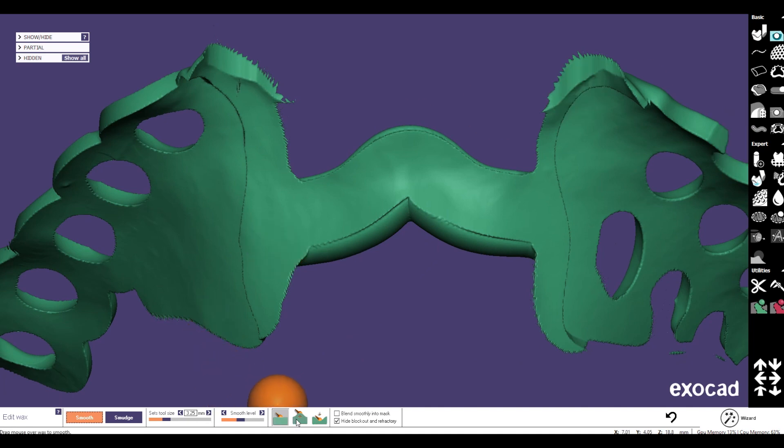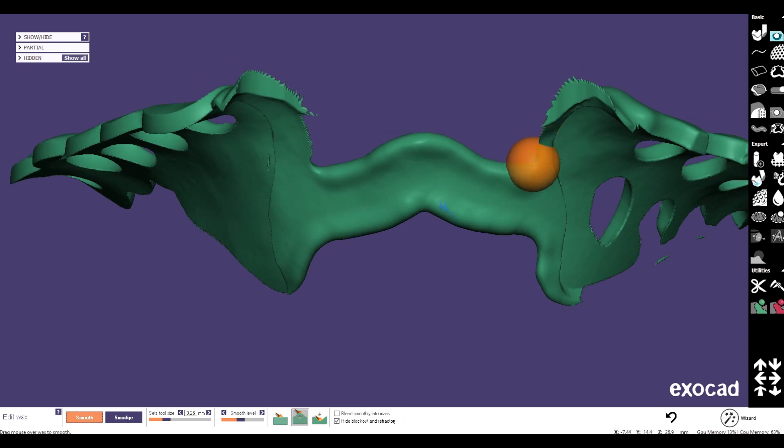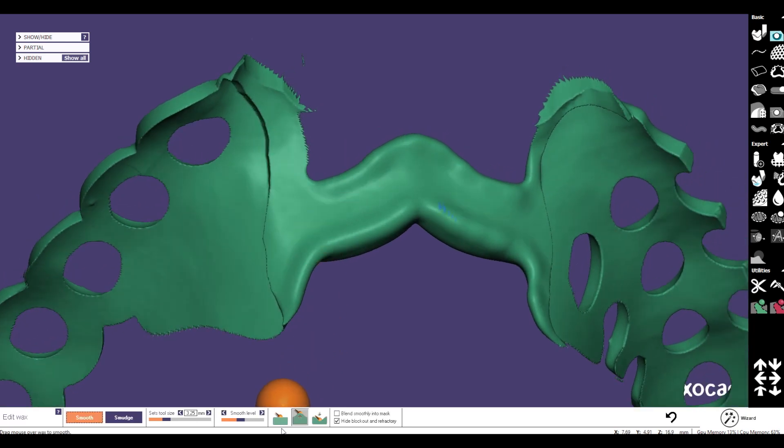Now we go with the add wax tool and put a little wax on the lower side of the bar — like that — and also in the upper area. We don't have to be afraid that this will disturb the fitting of the bar. There is a fragment I'd like to delete.